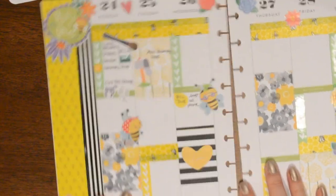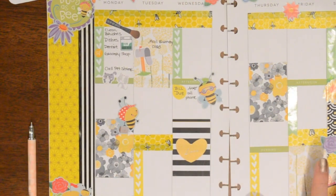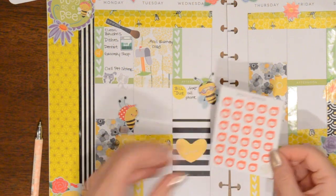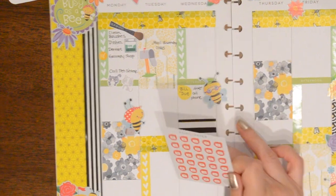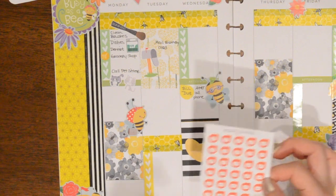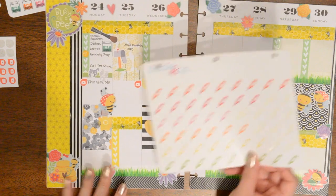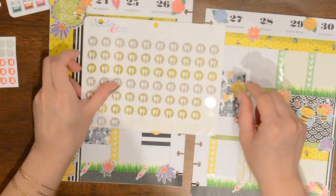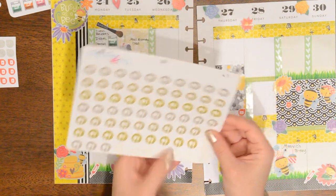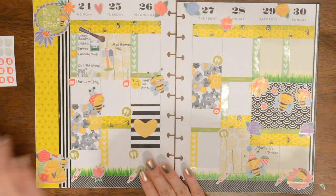I want to put in YouTube video stuff. Because this is already pretty cluttered, I'm just going to use my little YouTube icons from Pop Fizz Paper — they're really tiny and I'll just put them in the days I plan to do YouTube-related things. I'm also going to put in the syringe stickers for Blake's allergy shots, which are from Libby & Co., and my meal planning stickers also from Libby & Co. I'll use the more yellowy gold ones.